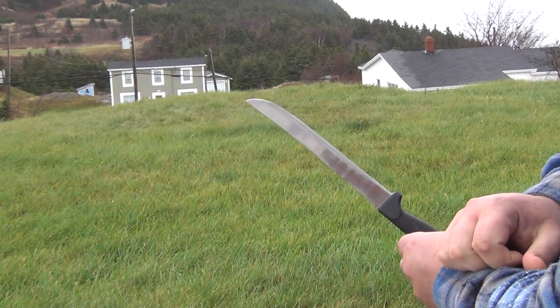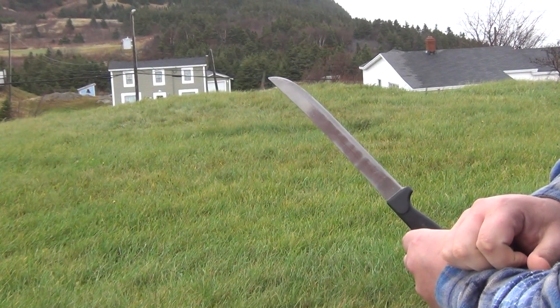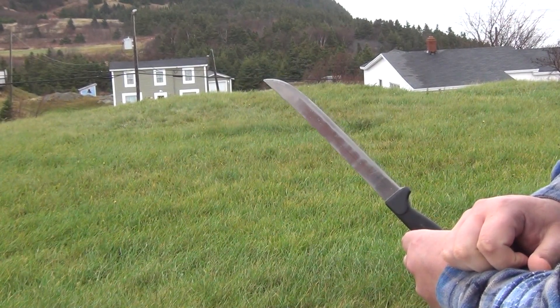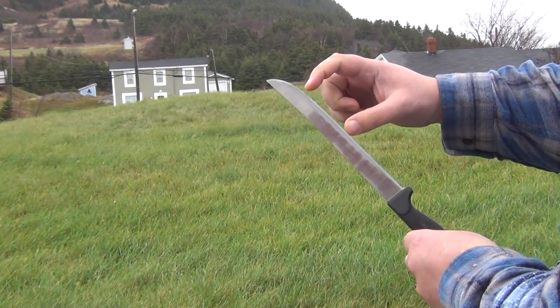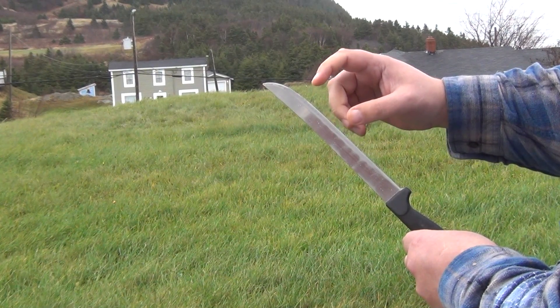The challenge this week is to describe the outcome of an experiment. I sharpened two sections of the edge of this knife, putting a 15 degree micro bevel on one and a 20 degree micro bevel on the other.